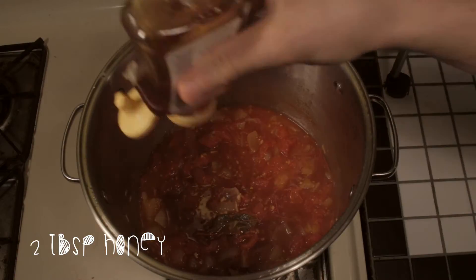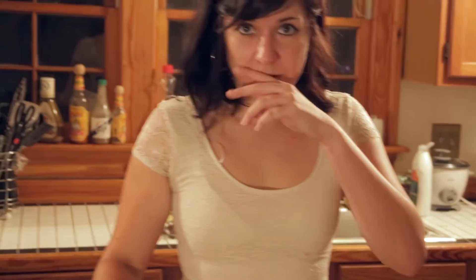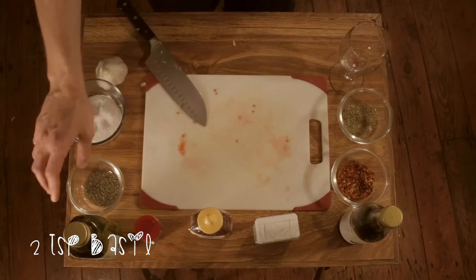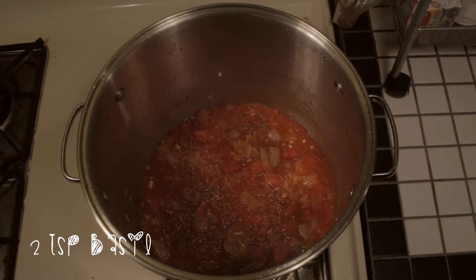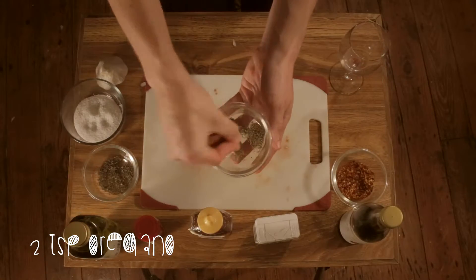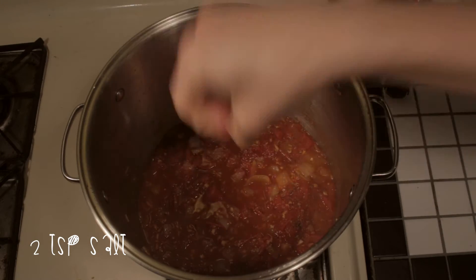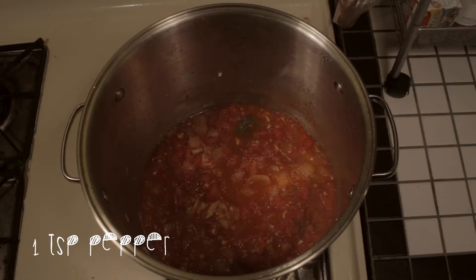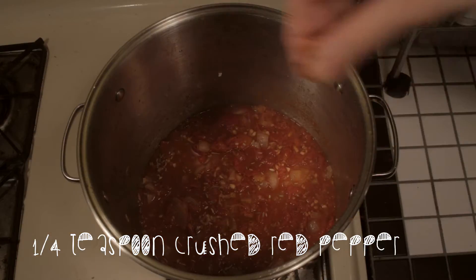We're going to want about a teaspoon of honey. I don't measure anything out, so I'm going to make this feel sweet. Next, grab all of your herbs and seasonings. We're going to grab some dried basil — throw in a dash of that. Then grab some oregano, also a dash of that. Salt is going to be to taste. We're going to use some black pepper, just a dash, and some crushed red pepper to get it a little bit spicy.